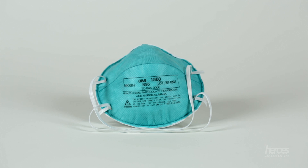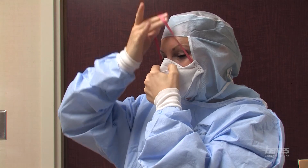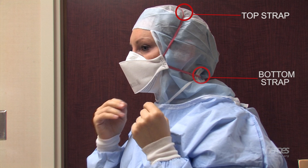The next step is respiratory protection. You should be using an N95 respirator. The blue style masks have been causing skin breakdown on the nose, while the white tri-fold style N95 masks have been found to be more comfortable for long-term use. The mask should be sealed to your face to ensure a proper fit. Correct strap placement is vital — the top strap should be located at the crown of the head and the bottom strap at the base of the neck. Make sure the straps are not crossed, as this may cause the respirator to shift during patient care. Finally, perform a fit check by breathing deeply in and out, feeling for any air leakage with your hands.